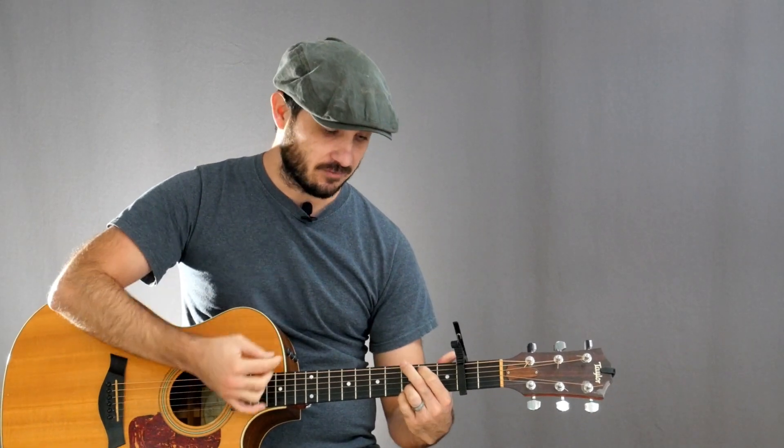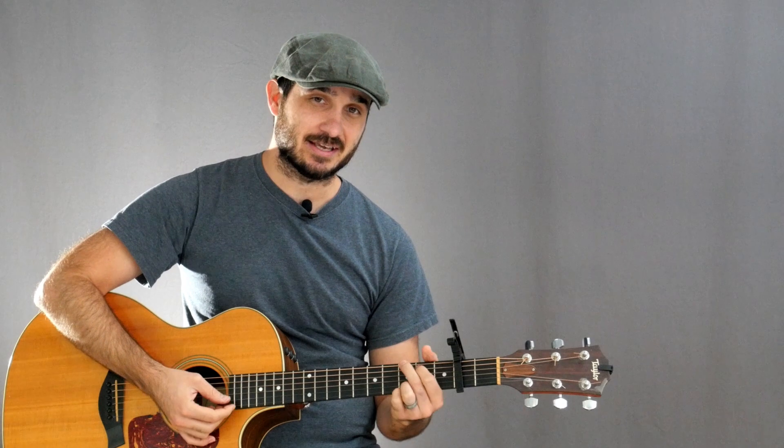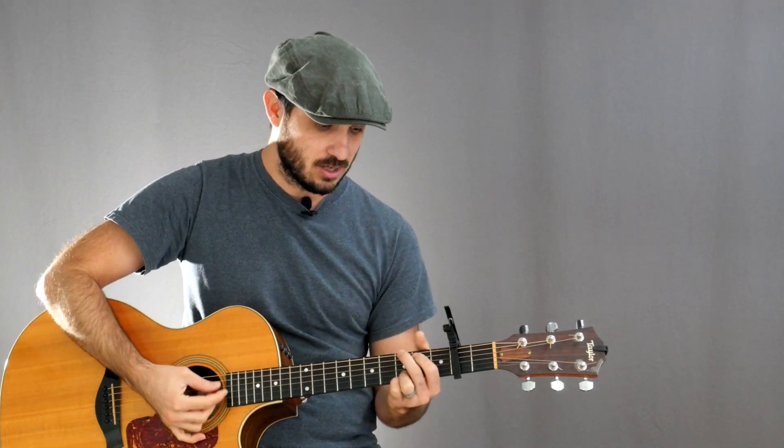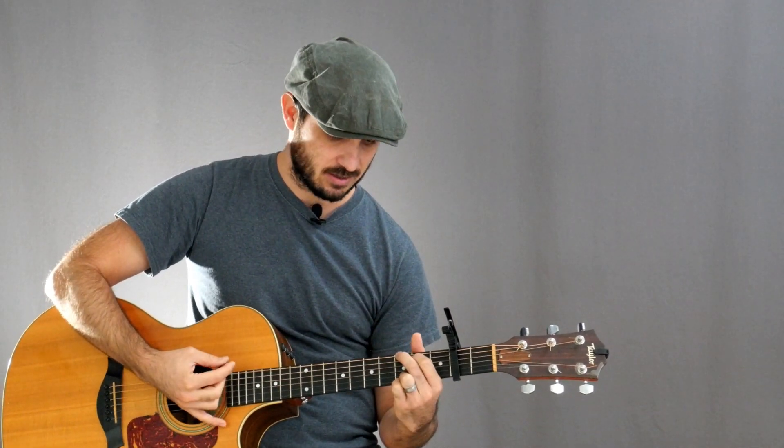And then it happens again right after we get to that G. We're going to do the same thing with a C, and then back to a G. That C is coming on beat three — the last beat of a measure — and it's only lasting for that one beat. And then we're back to G again. So we have one, two, three, and one — like that.